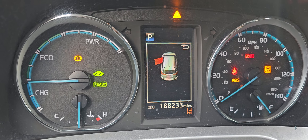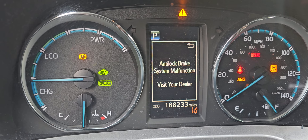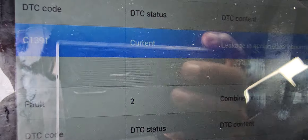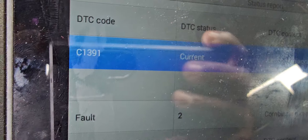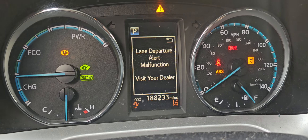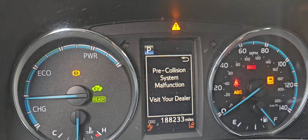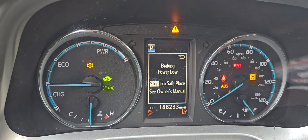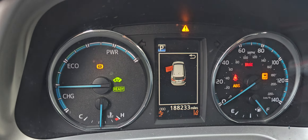When you have this light, you need to diagnose the car. Based on the diagnostic, you will have the result and idea of where to go. We ran a diagnosis test and on the ABS we came up with this code: C1391 — current, and it is a leakage in the accumulator, abnormal. This thing happens after you exceed 175,000 miles.